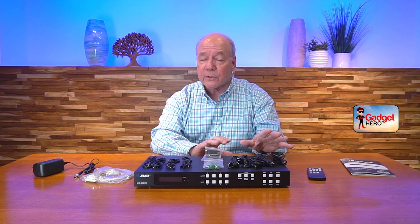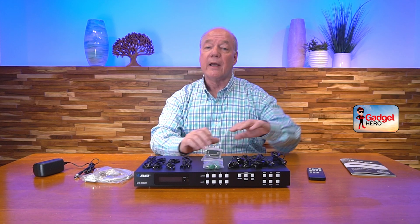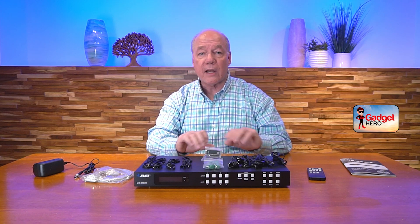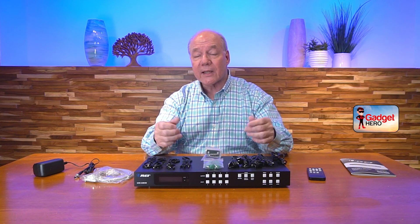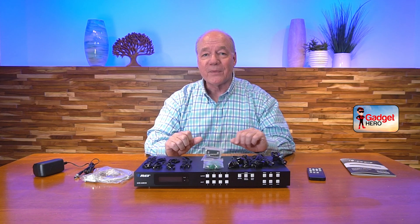The product also supports both audio injection and audio extraction, so you can inject audio to play alongside any of the videos you're displaying, or you can extract the audio from any of the media streams and pass that along to a soundbar or home stereo for that full theater experience.